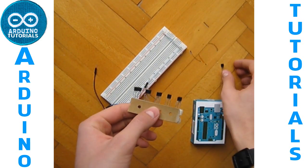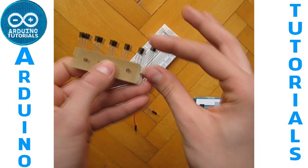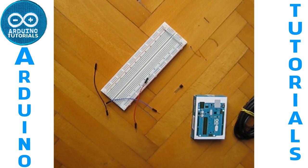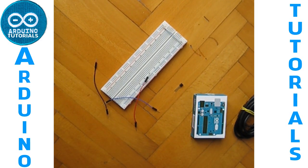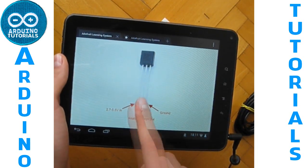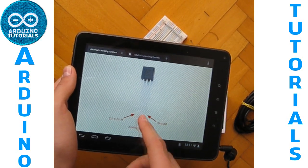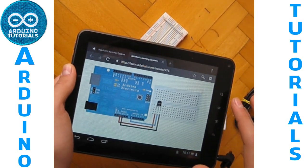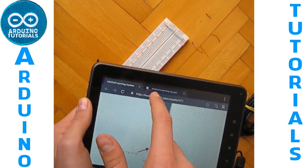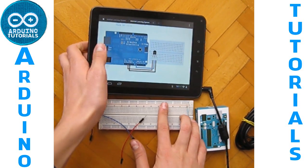You have to pay attention, don't get confused between this temperature sensor and this transistor. I have this schematic here — this is how the pins of the sensor work and this is the schematic for the connection. I will put the link of both those two images in the description of the video.